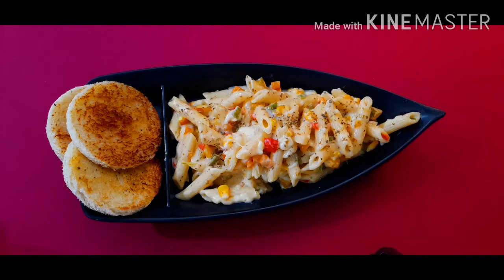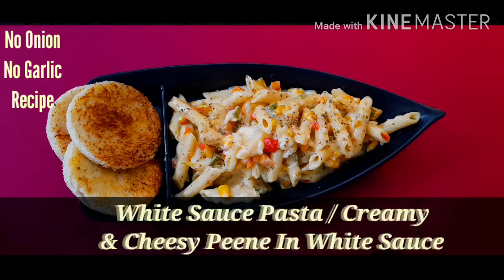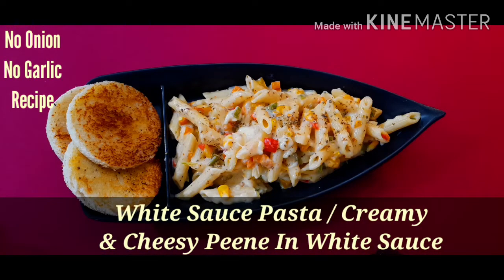Hey guys, welcome to the weekend special episode of Neha's Dream Corner. Today we are going to make the most popular Italian cuisine, that is white sauce pasta. I know it's your favorite and it's mine too, so without further ado, let's get started.